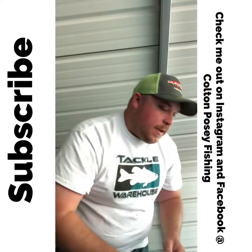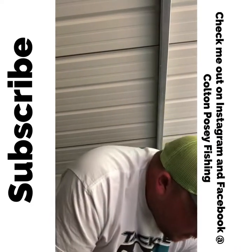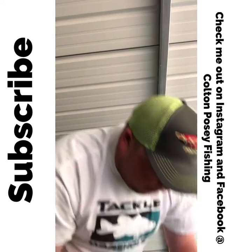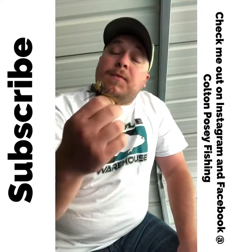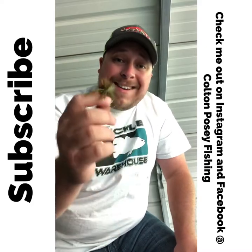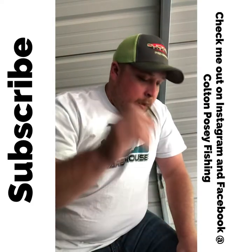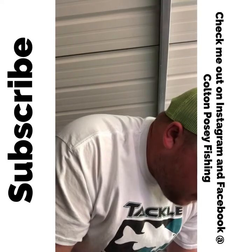The War Eagle heavy cover finesse jigs are really good for going through brush. There's another round head jig I use — these are Gerald Swindle's round head jigs with a vertical line tie. They're really good for going through just about anything, but where they really shine is a grassy lake. I can cover a lot of water in grass with these jigs. It's got a really thick weed guard that's close to the hook so you're not gonna get hung up as much — a really good jig.